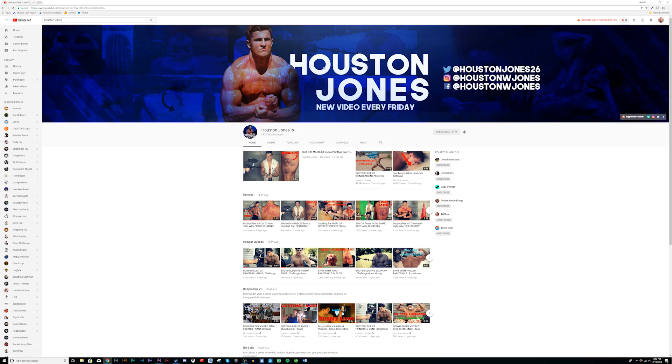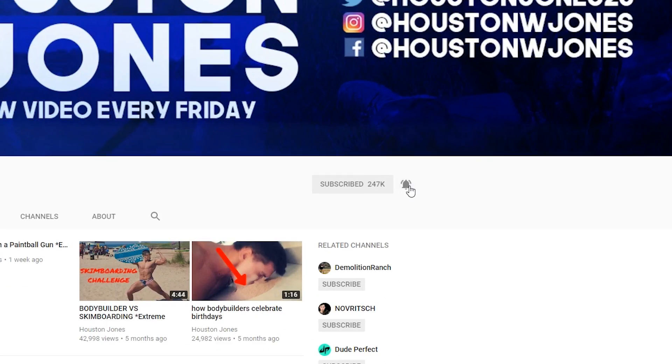Brolabs, of course, is a series where we do stupid science experiments. But before we get into this awesome experiment, make sure you click the bell icon so you are notified whenever we post a video.